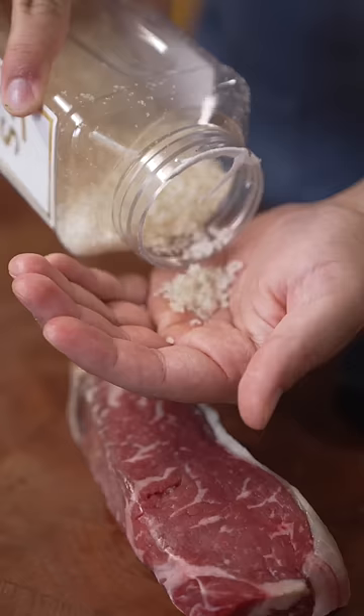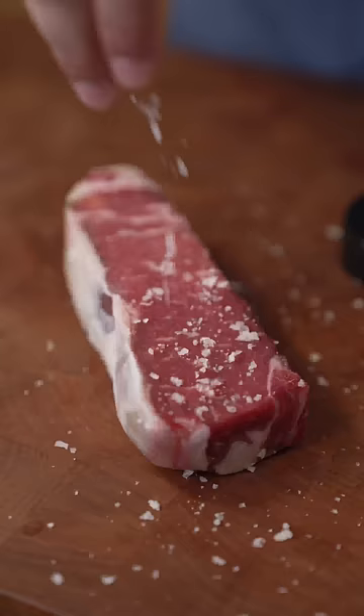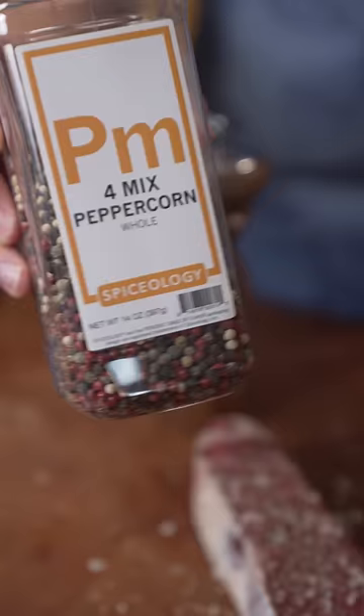Got some gold flake salt. Black pepper — this is actually four different types of peppercorns: white, green, red, and black. Four different kinds.